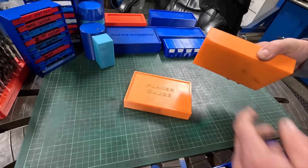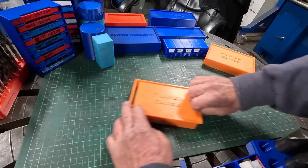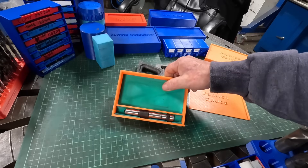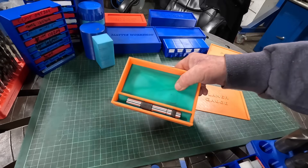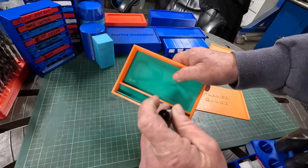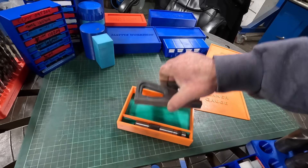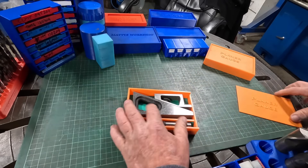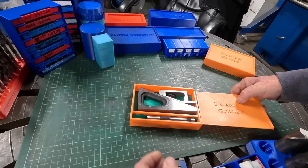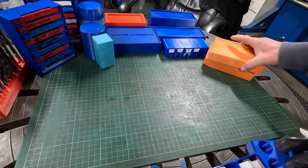Planer gauges — as you can see, not all prints are perfect; that one did lift on the corner, but it's still functional. Slide the top open, you've got your planer gauge. I went to the craft store and got some felt-type material and stuck it in there. I also just get the WD-40 can and spray them — it doesn't hurt the plastic and nothing ever rusts, no condensation or moisture. It's a great system.